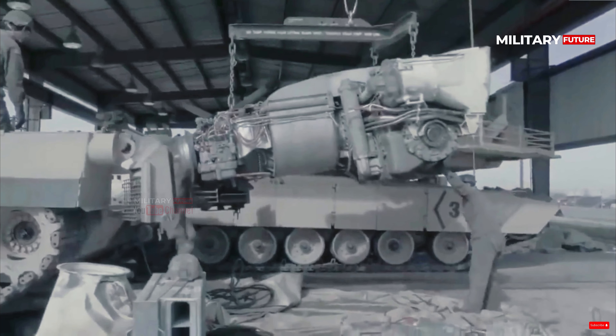The M1 Abrams is a third-generation American main battle tank designed for modern armored ground warfare and is now one of the heaviest tanks in service. Developed in the 1970s, the M1 Abrams tank was first deployed in 1980, but it wasn't seen in combat until the Gulf War in the early 1990s.